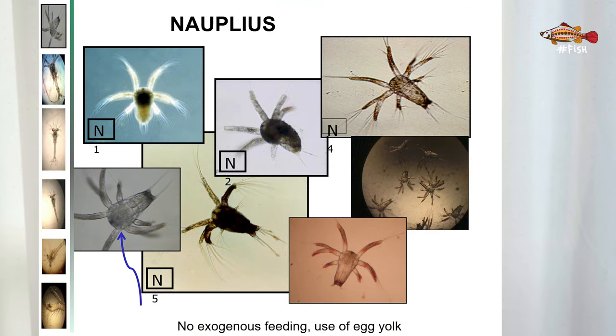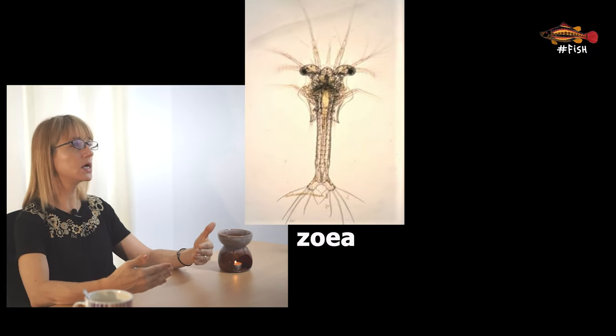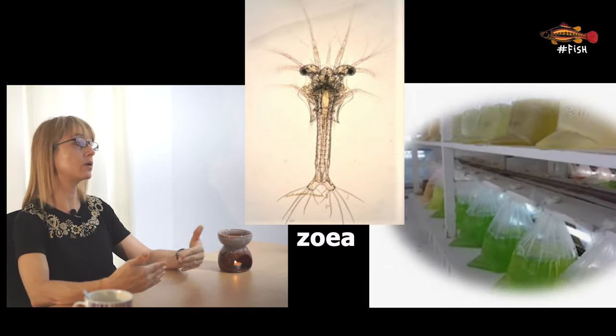Nauplii do not have mouths and are what we call lecithotrophic, also known as yolk-feeding animals. This means that during this phase we don't need to provide any feed. But as soon as they change to the next stage called zoea, they need to be fed quickly with microalgae because their natural reserve of nutrients is finished. During all transition stages we need to monitor animals very closely. We must also avoid overfeeding because not all nauplii change to zoea at the same time, and we don't want old microalgae dying in the tank and affecting water quality or becoming a substrate for undesirable microorganisms.